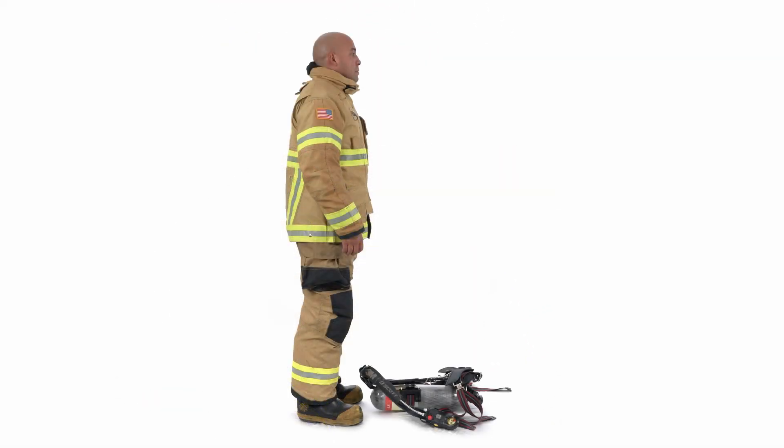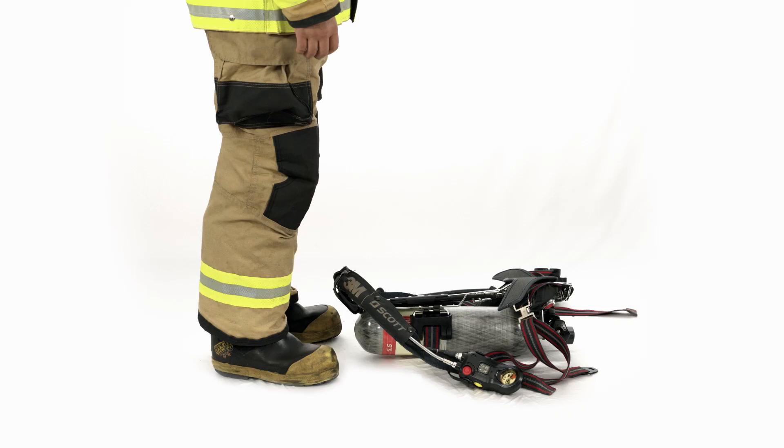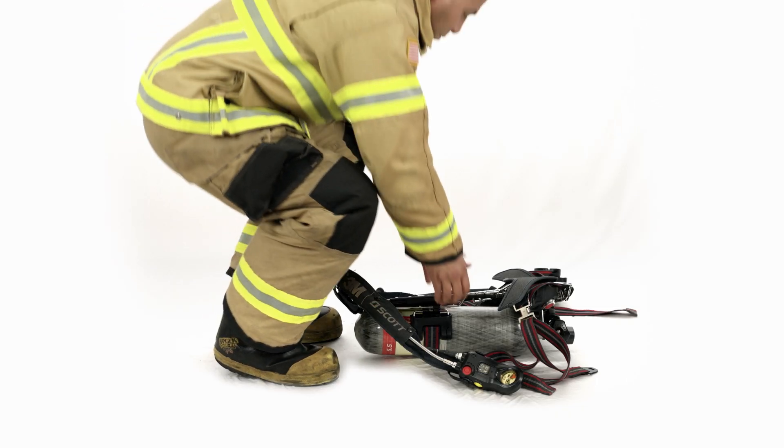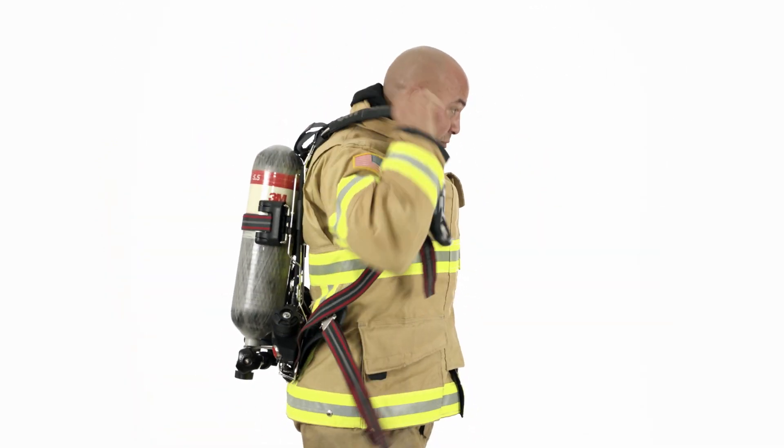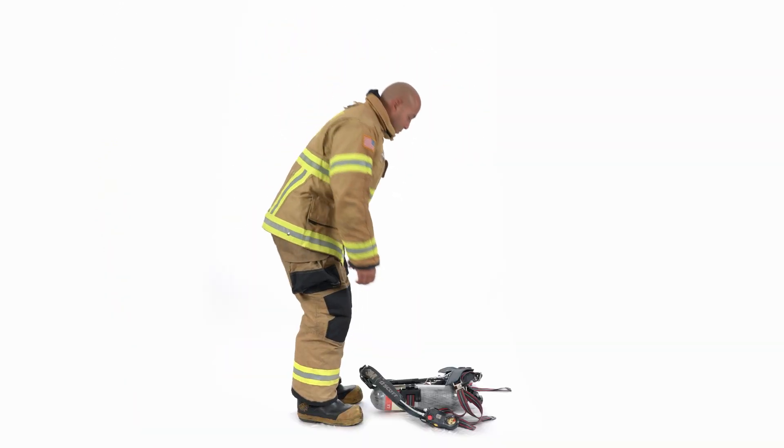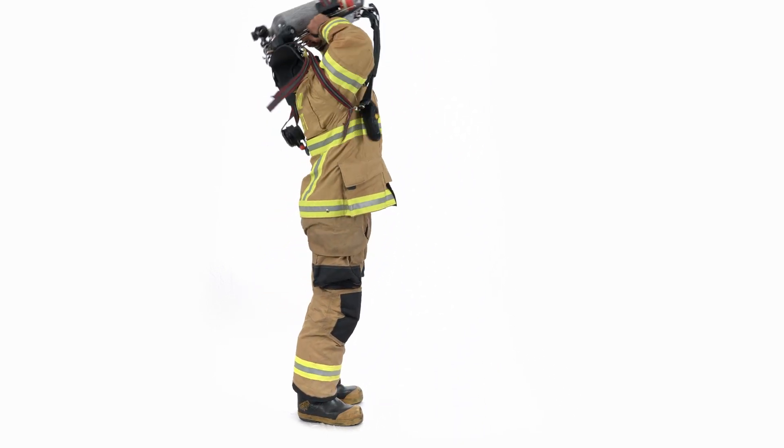Alternatively, you may don over the head by placing the SCBA on the ground with the cylinder facing down, picking up the unit with both hands on either side of the back frame and lifting it straight over the head, allowing the arms to slip through the shoulder straps while doing so.